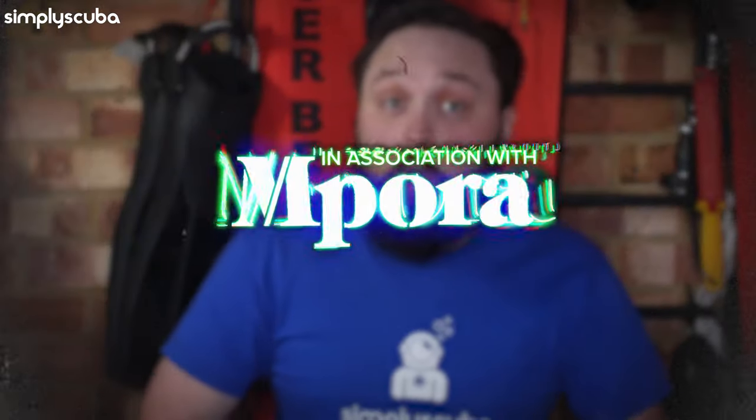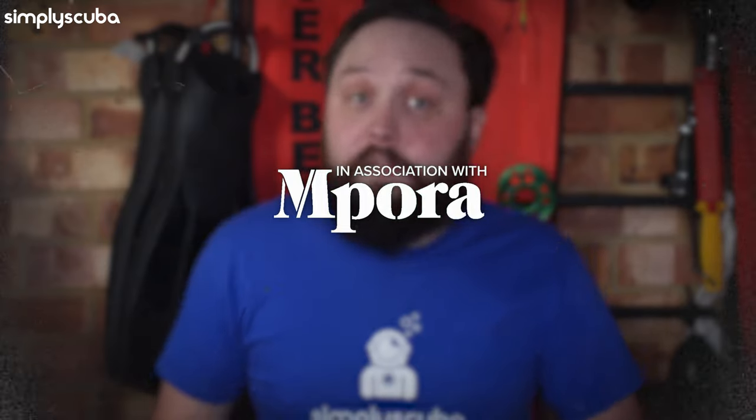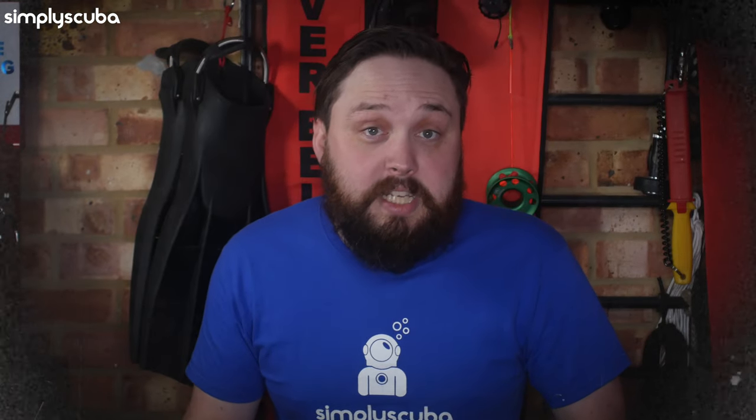Hi everybody, welcome to the Saturday Surface Interval in association with Empora. Empora is an online magazine that's all about inspiring adventure — whether that involves sliding around on a snowy mountain, pulling yourself up a climbing wall, riding your bike through wooded trails, surfing barrels at the beach, or exploring the underwater world. It's a website with interviews, previews, reviews, news — everything you need to be clued up on the big outdoor issues.